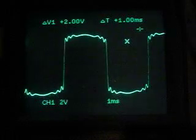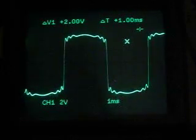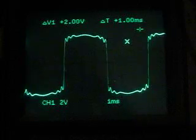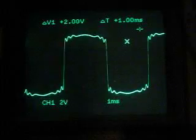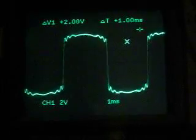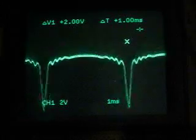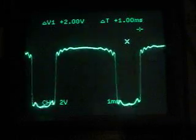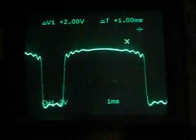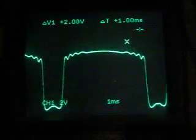Now I'm going to take the same LFO and feed it into the offset input. You'll see pulse-width modulation style modulation of the distortion. Isn't that sentence a mouthful? Now I'm going to turn up the fold mixture control a little bit.